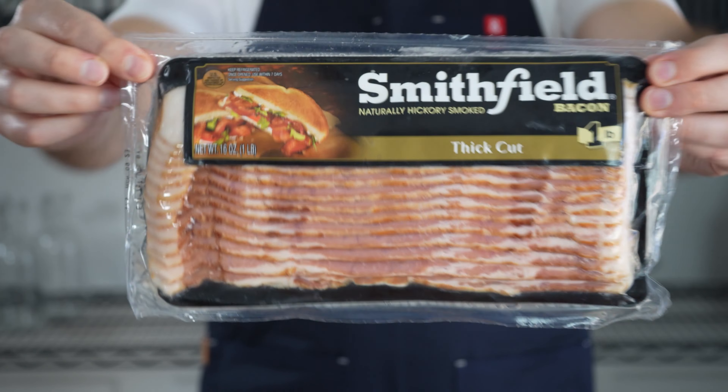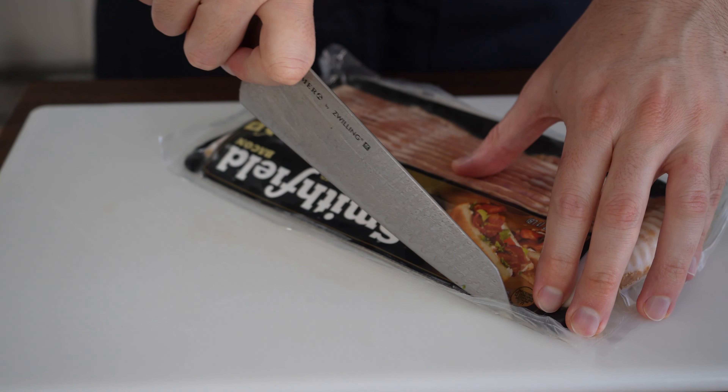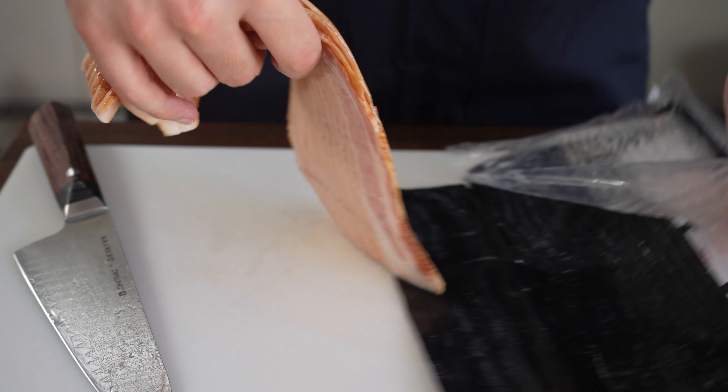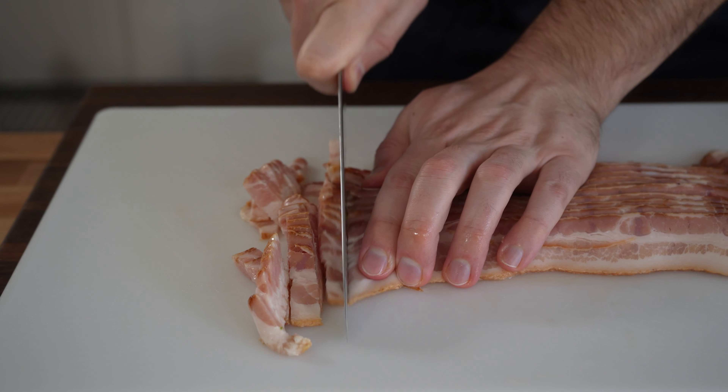Now for the bacon. I highly recommend using the Smithfield thick cut bacon. It's just my personal preference but I love the flavor, and I like that it's thick cut because it gives you a little bit more chew in each bite. We slice our bacon into lardons, and a good tip is to toss your bacon into the freezer for 10 to 15 minutes to help slice through it a little easier.